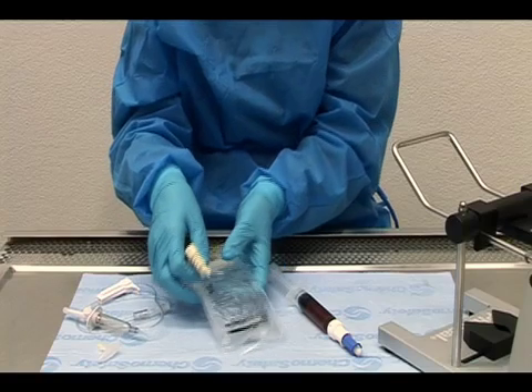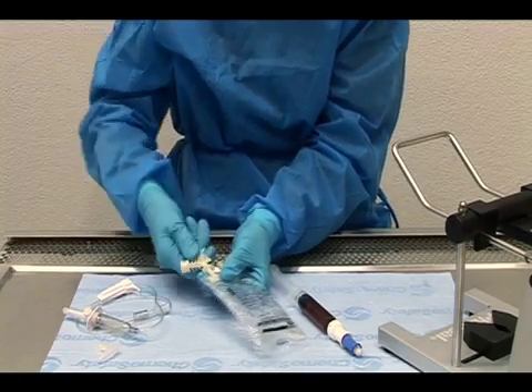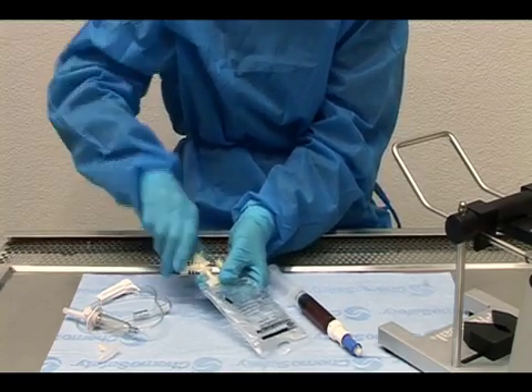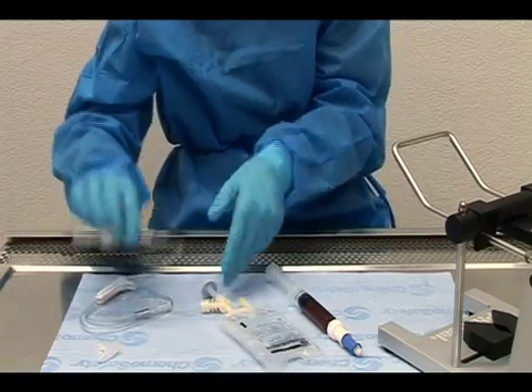IV bag preparation with spiking and priming in pharmacy. On a flat surface, spike the IV bag with the infusion adapter. Make sure the spike is pushed in over the bottom ridge or shoulder of the adapter.